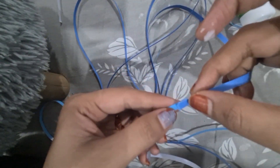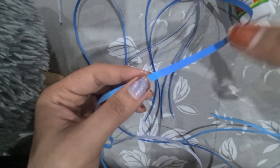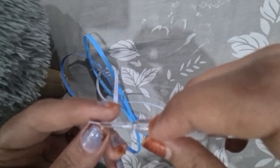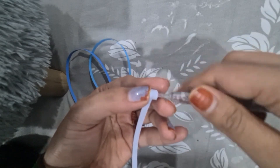I'm sticking them one by one using glue. You can use any color of your choice. Then take the quilling tool or the quilling needle and roll it like this.